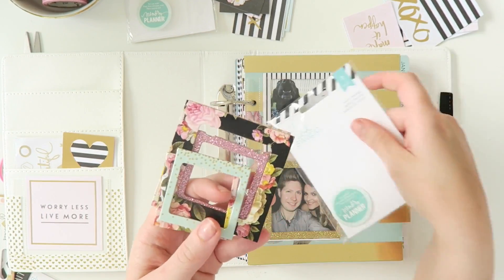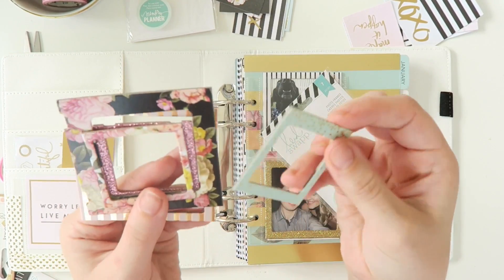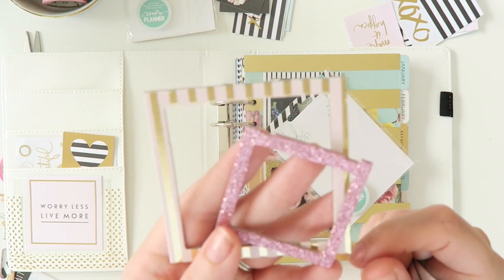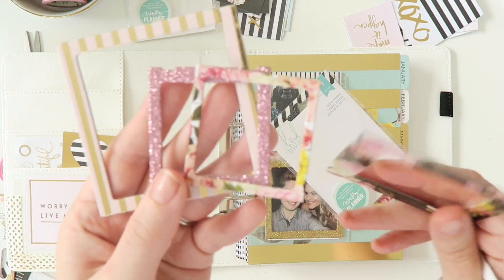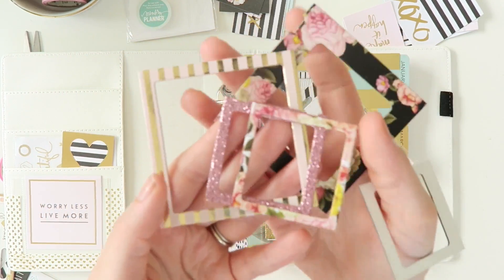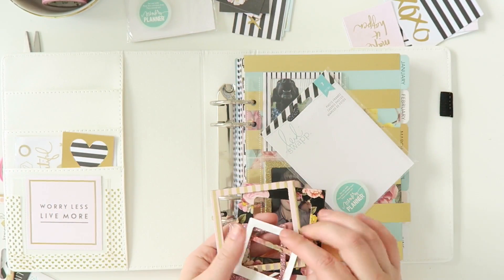I'm actually filming this video in collaboration with the website Sassy Scrapper, which I've definitely talked about before. I always rave about it. Sassy Scrapper sells a whole lot of this Memory Planner product. And for the month of March you actually get a free packet of these frames with any purchase of a Memory Planner.